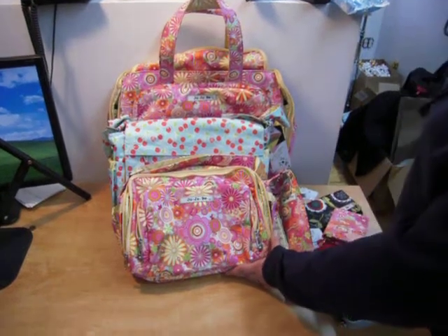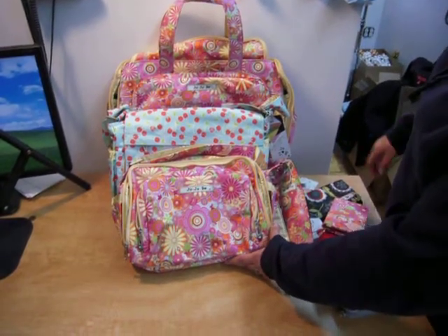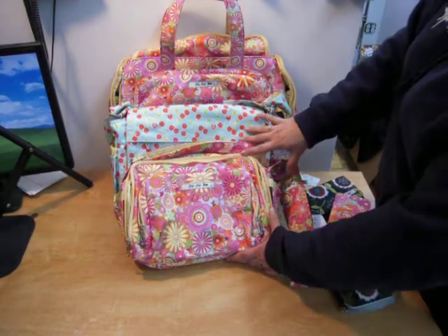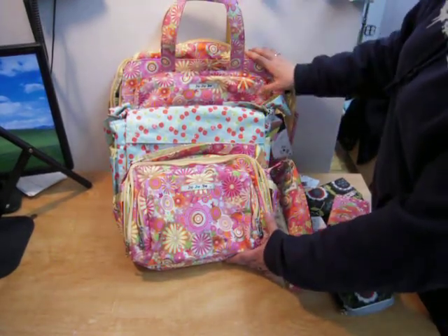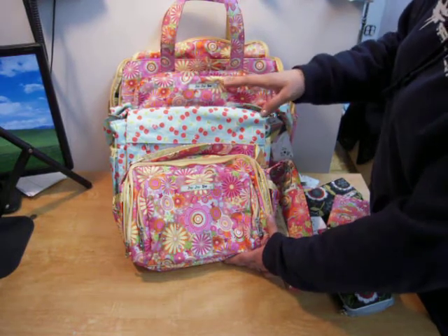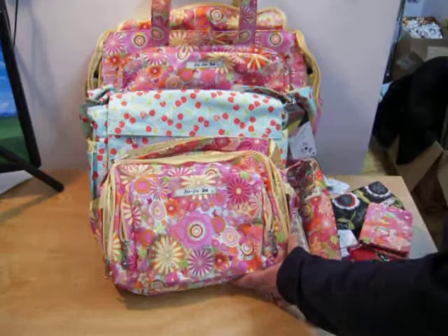Hi everyone, we just wanted to show you a comparison with the new accessories compared to the items that you already know, which would be the Bee Prepared in the new print Zanny Zinnias, the Bee All in new print Cherry Lemonade, and the Bee Tween in the new print Zanny Zinnias.